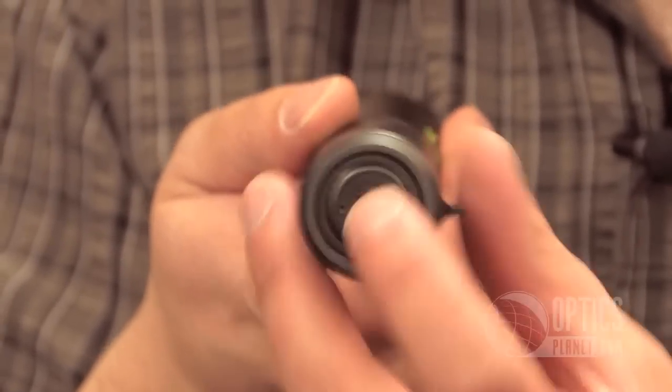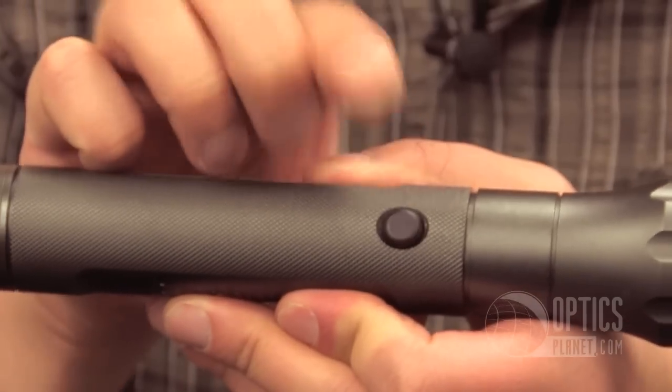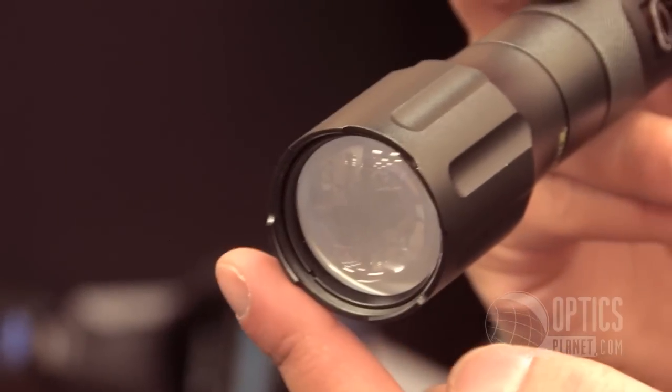It's a dual switch design, so you've got a switch on the back and the front. It also has a strobe and a crenellated bezel, so if you put it down, you can see if you accidentally leave the light on — some light will shine through.